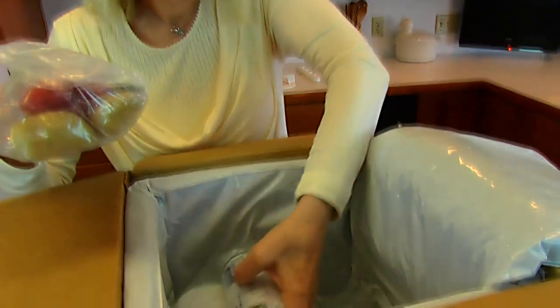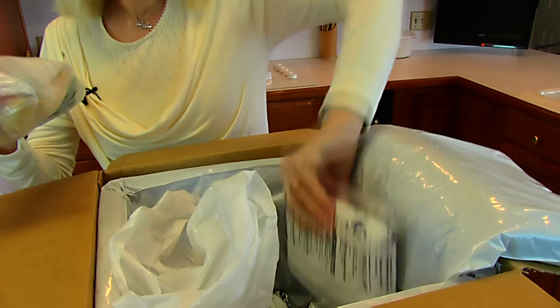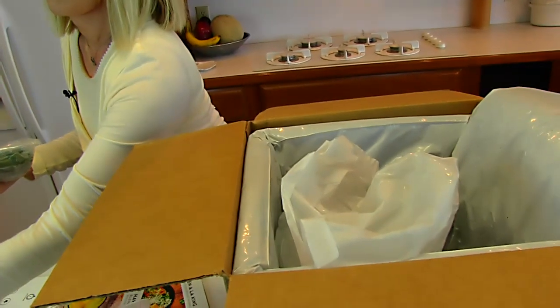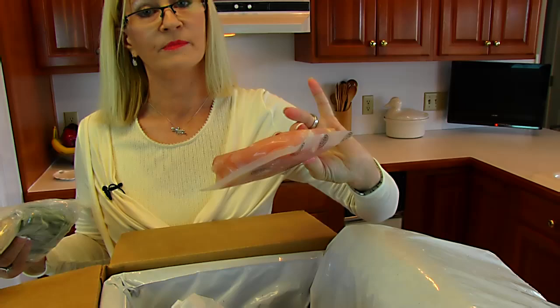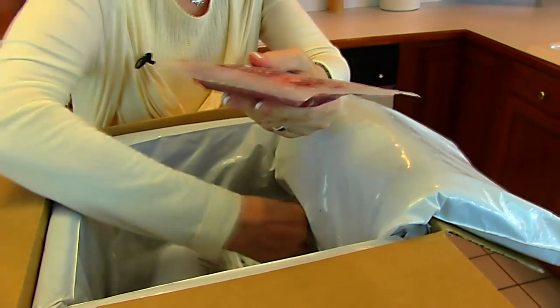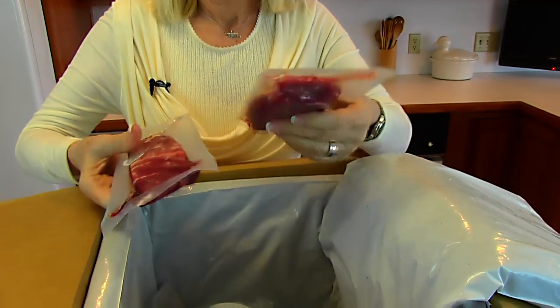Now we're getting to the steak I'm going to make. There are more Cool It refrigerant packages — I'll probably put them in the freezer since they're already frozen and I can use them to cool things if we go on a picnic. The chicken is also here. Here is one steak — this was ordered as a two-serving packet, so there's a serving for one person and one for another. There are still ice crystals in it.